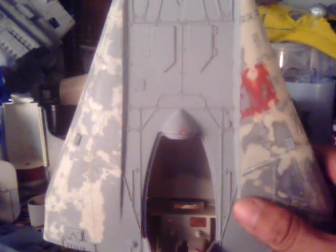As you can tell, I'm working on another A-Wing right now. The first step, as you can see on this side, was I primed the entire thing. I'm gonna prime everything gray first, just so I can see what I'm doing.